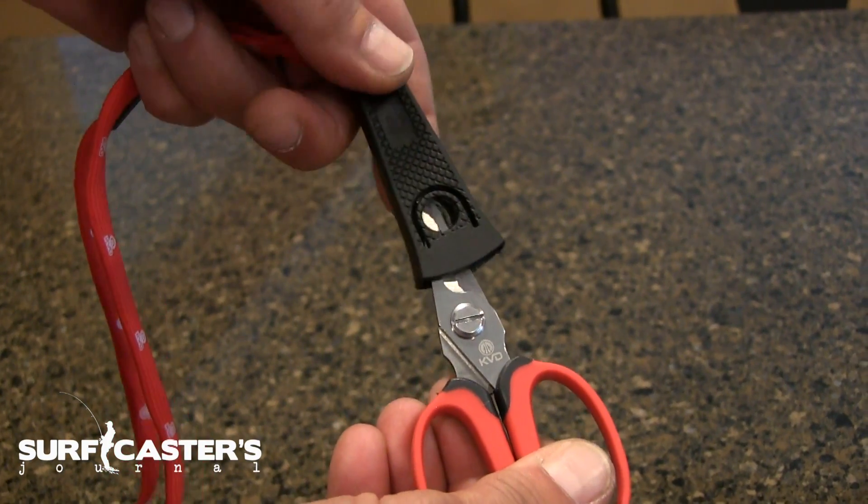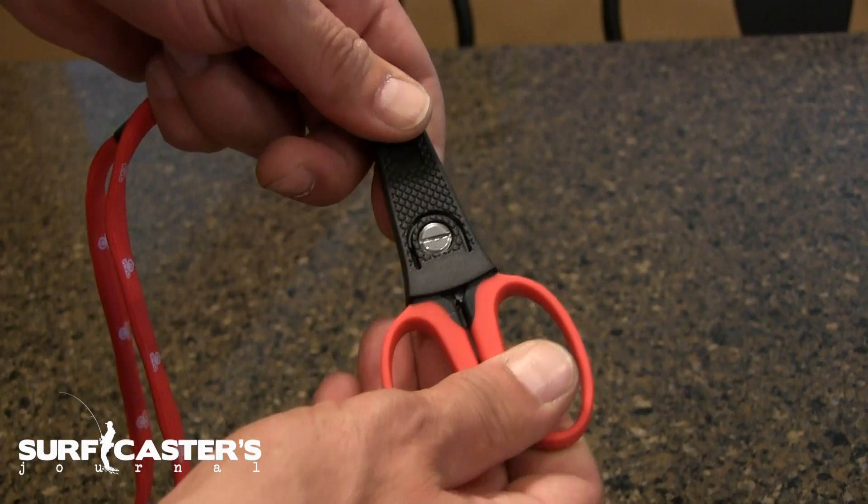Whenever you need it, you put a little downward pressure and it pops right off — you cut your line, whatever you've got to do, then push it back in. They're safe and secure around your neck. You don't have to worry about digging in your pocket for your nail clippers, and they cut better than nail clippers, that's for sure.